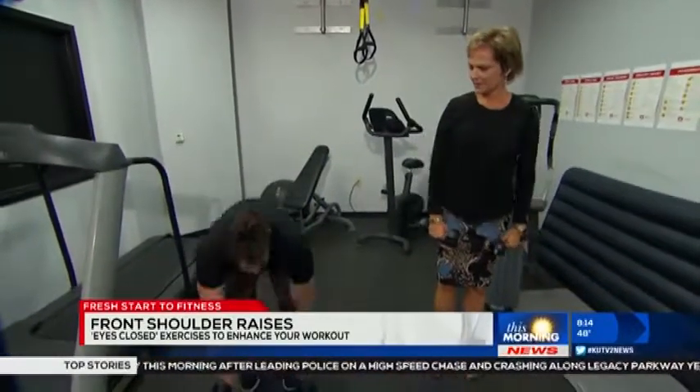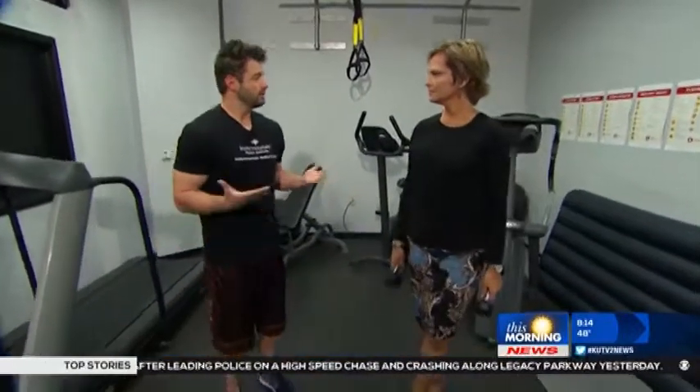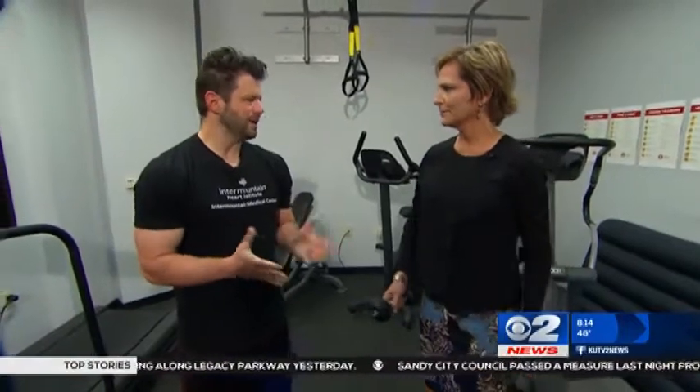You can do these eyes-closed exercises pretty much universally with any exercise you want, to switch things up. You don't want to be dangerous though — if your balance is bad, be aware of that. For more exercises like this, go to KUTV.com and click on the Check Your Health logo for more workouts.